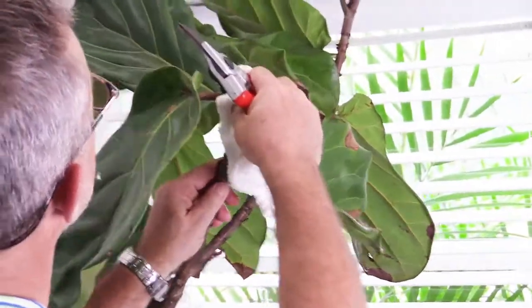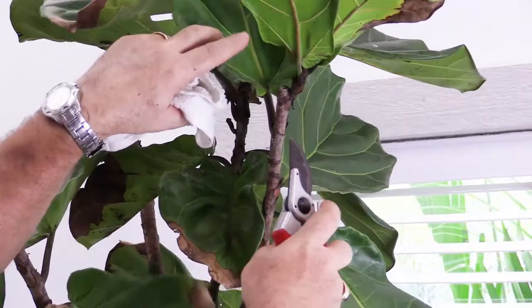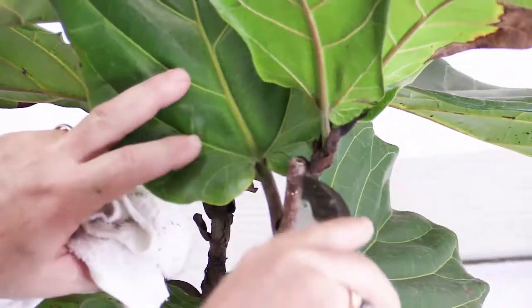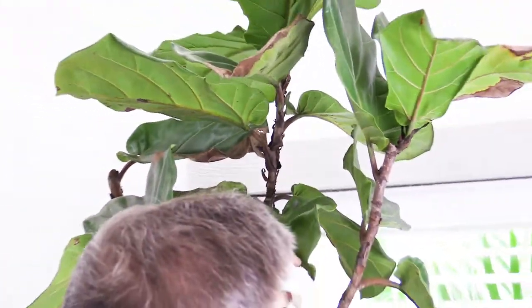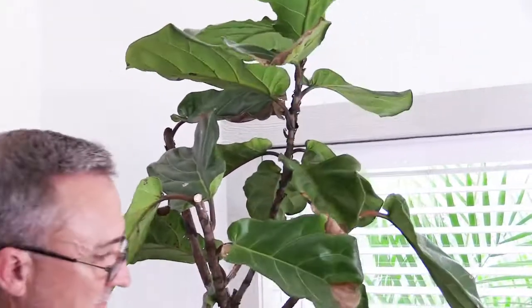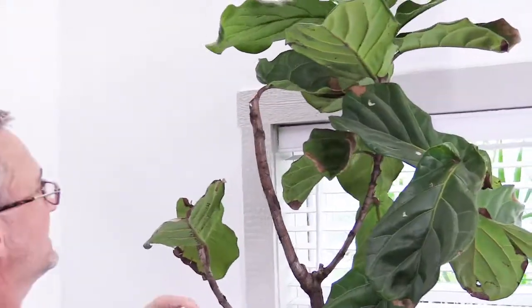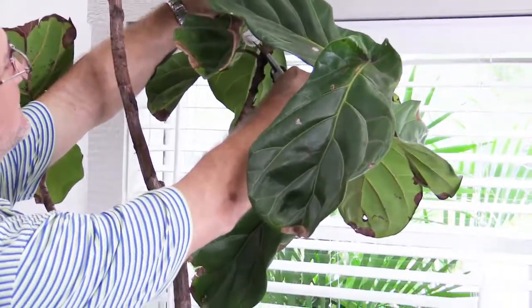Cleaning her up. You can see a prior pruning cut on this one — it was cut right there and this emerged as a new stem. I don't like the shape of that, so I'm going to give it one more pruning cut down here and then cut this one right there.